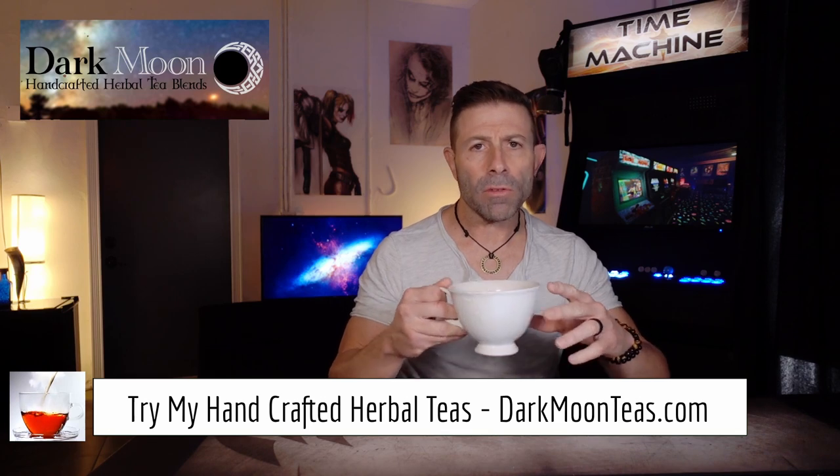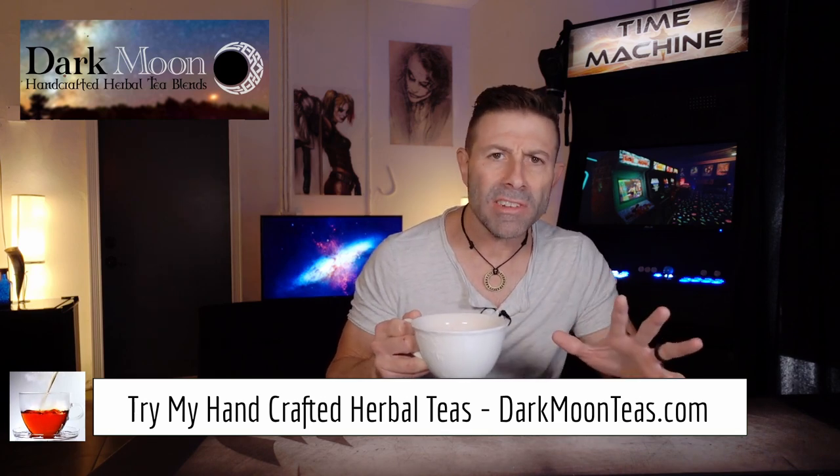Hey everybody, welcome back to the channel. Thank you so much for once again joining me for tea time. Today we have a little bit of green tea, a little bit of misty morning and focus combination — the bergamot, the zing of the peppermint.